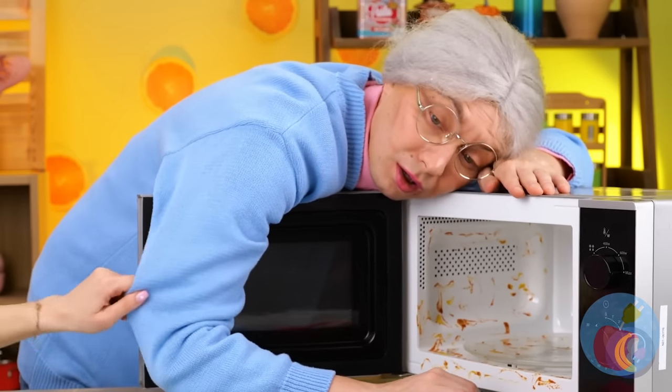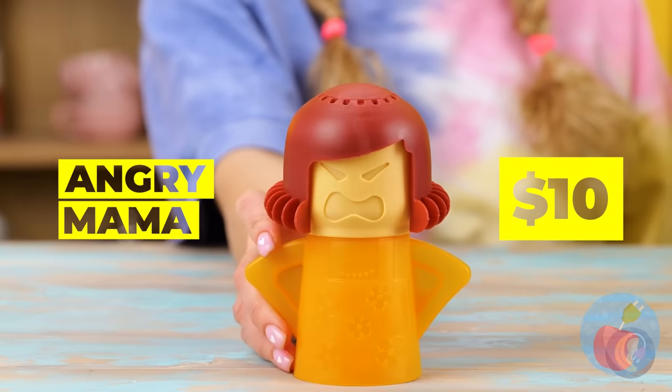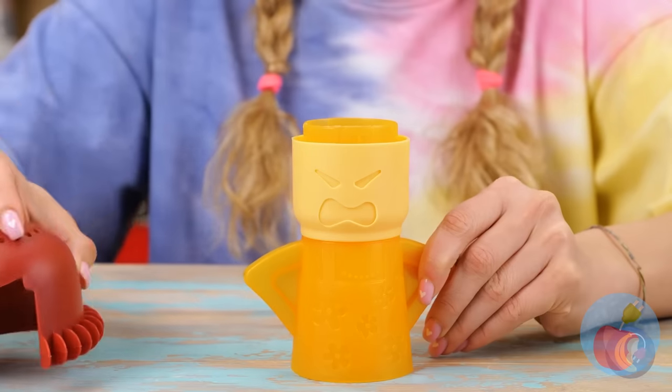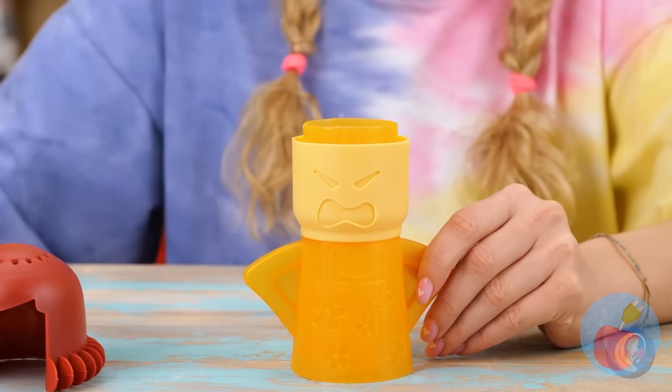Microwaves make cooking easier, but they're such a pain to clean. Angry mama? Are you sure? We might need angry grandma — or even great grandma level! Don't let anyone know that's not her real hair, or she'll get really angry. Don't let the mess intimidate you — she looks like a fighter.